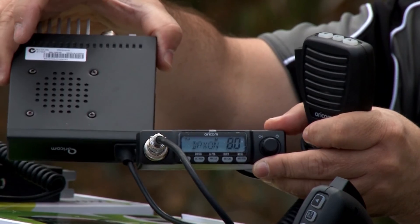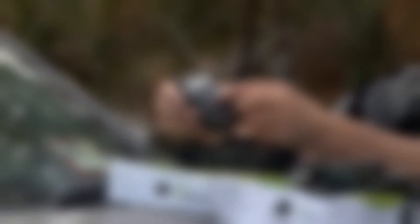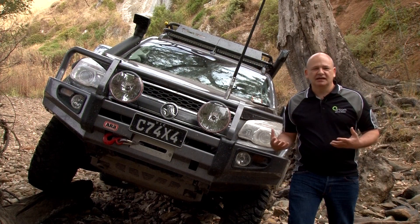As a citizen band radio, when you buy the radio you actually agree and you get the class license straight away, so you don't need any individual licensing. UHF-CB is a fantastic close range communications device.